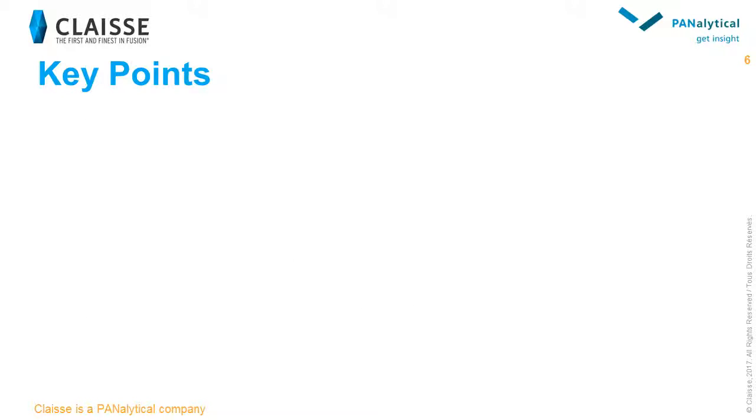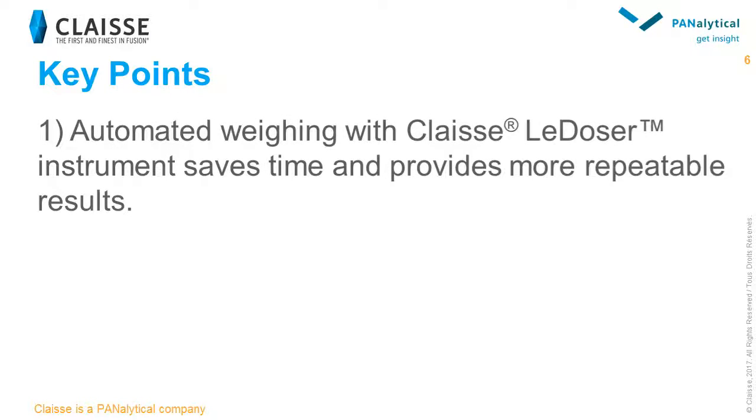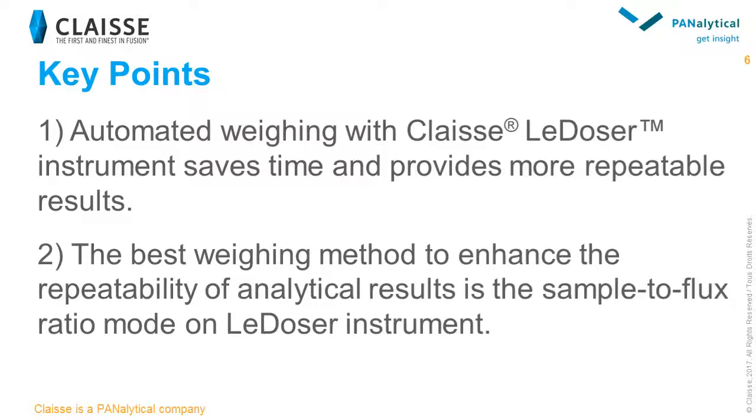The main conclusions of our study are as follows. First, the repeatability of results can be greatly improved by using automated weighing with CLASS Le Dozer — it also saves a great amount of time. Second, the best weighing method to enhance the repeatability of analytical results is to use the sample-to-flux ratio mode, once again with the Le Dozer instrument. Let's now see our experimental method and the results we obtained.